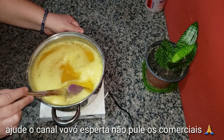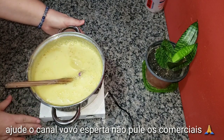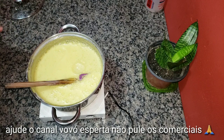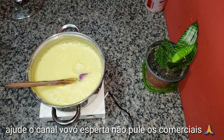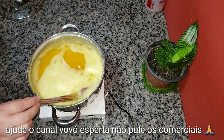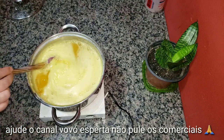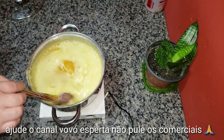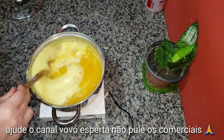Agora que já colocamos o álcool, eu vou tirar o fogãozinho daqui e vou deixar ele aqui no cantinho baixando a temperatura. Quando ele estiver com a temperatura mais baixa, a gente volta para continuar a nossa receita, porque quem me segue aqui no canal já sabe que eu digo sempre que tem que deixar baixar a temperatura antes de colocar bicarbonato, antes de colocar nas forminhas, porque senão ele cria água no fundo e não endurece.